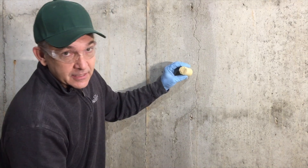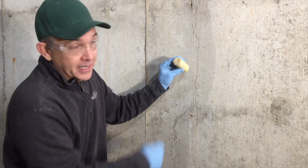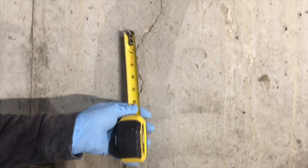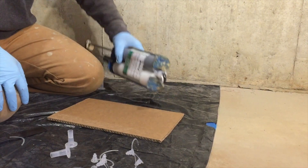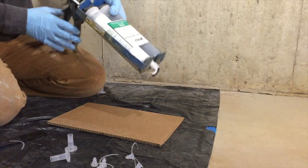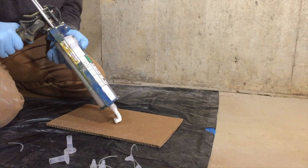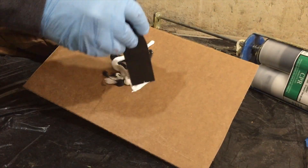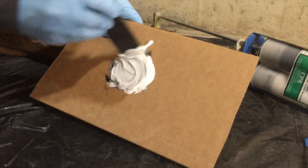We like to use a 6-inch distance between ports so that we create a tight, dense foam when the urethane is injected. Now we're going to get the 602 epoxy paste and start to mix it up — you can use anything as simple as a piece of cardboard. We're going to mix the paste and all we need is a small batch, enough to put the ports onto the wall.